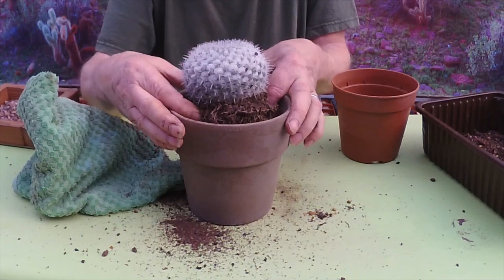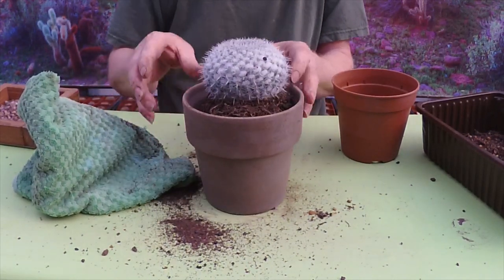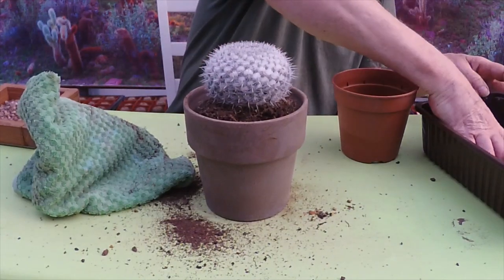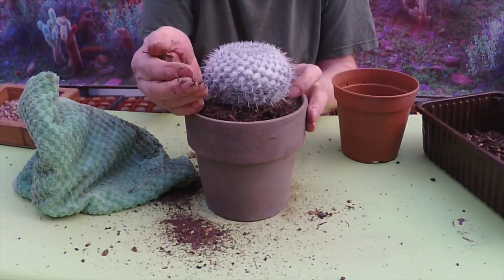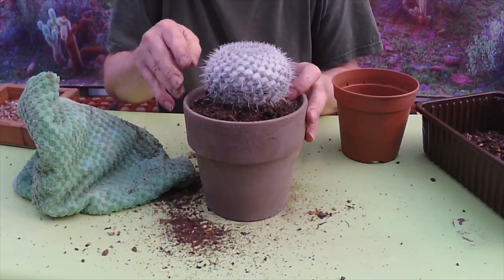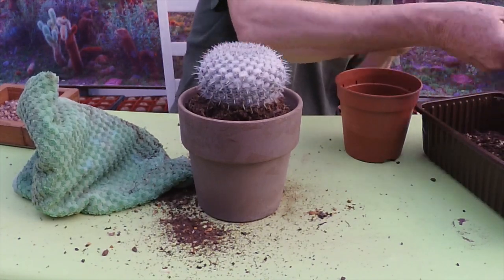I'm stabbing myself slightly here, but at least it proves the spination is good! Let's get a little bit in round the sides — this is just Ziggy's number one compost with a bit of grit in it, nothing special.